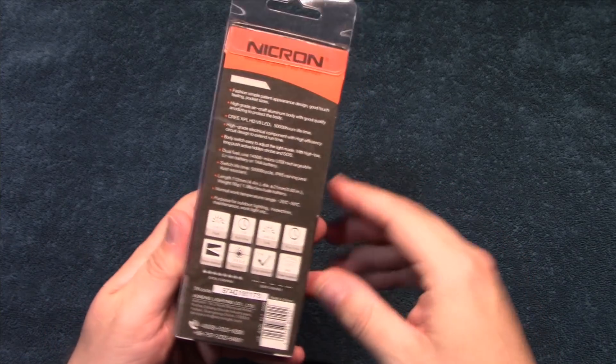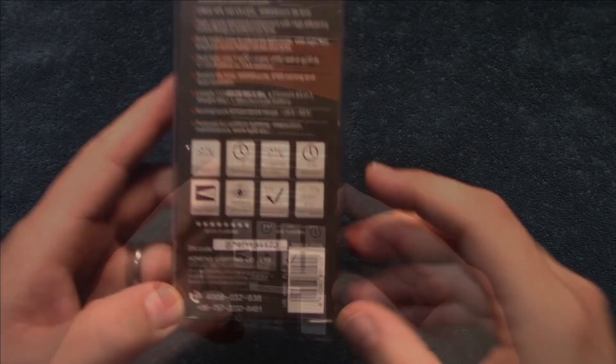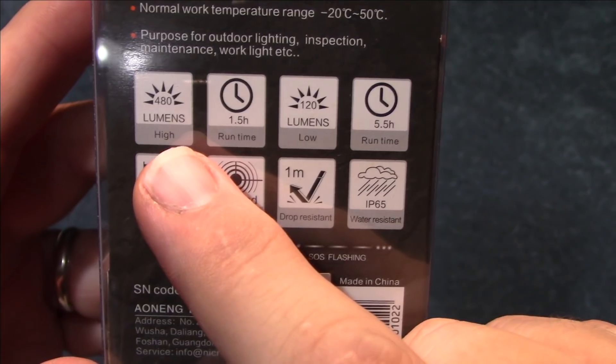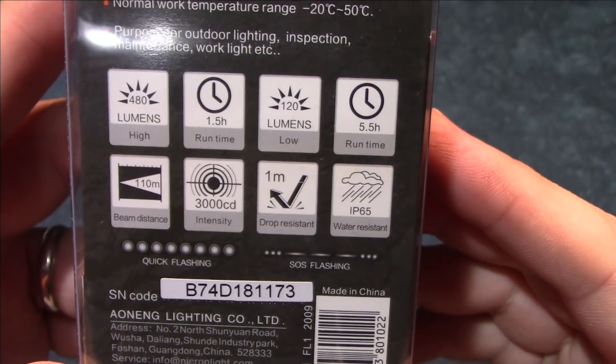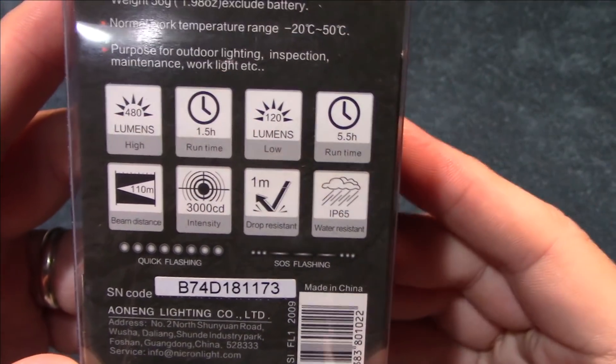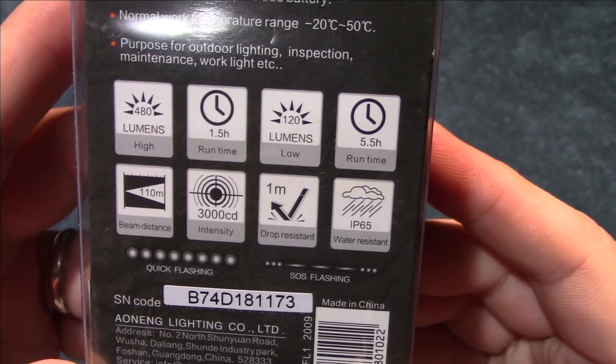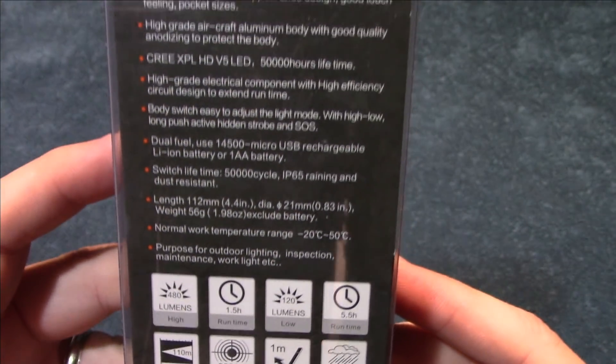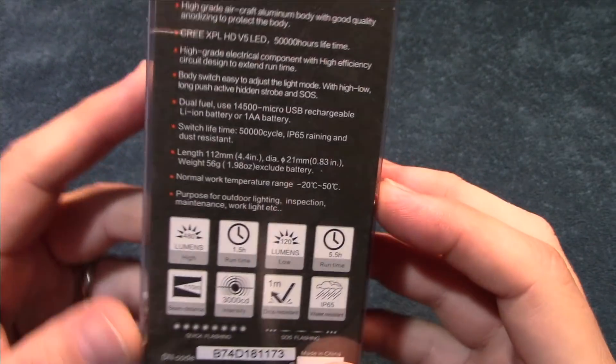It comes in this clear packaging here, and here are the specs: 480 lumens on high. This is more of an everyday carry light, runs on a 14500 cell, and this is a complete kit, so it does come with it.